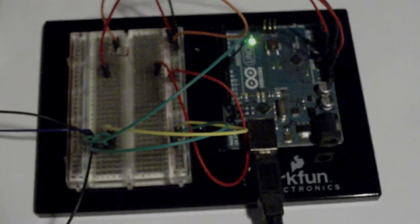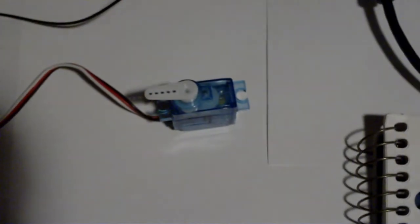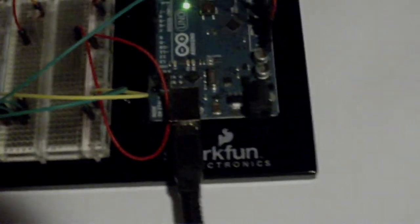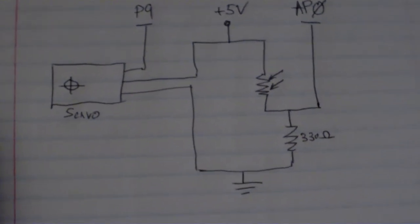Hello, this is a little video to show you a fun creation with Arduino. This is a servo coupled with a photosensitive sensor, and the schema is very simple.